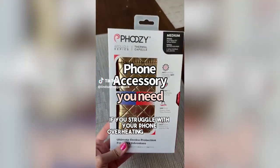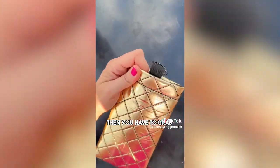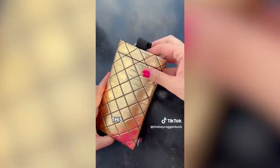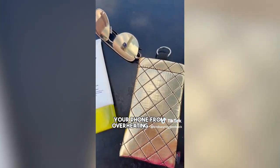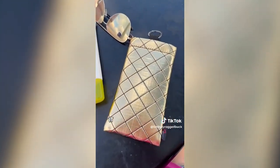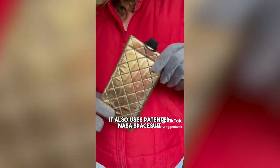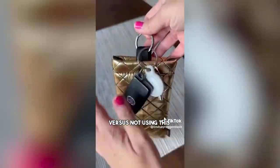If you struggle with your phone overheating in the sun — whether you're at the beach, the pool, or camping — you have to grab this phone case. As seen on Shark Tank, this award-winning phone case is made with a patented chromium thermal barrier that helps prevent your phone from overheating in hot conditions, and it even floats if dropped in water. It also uses patented NASA spacesuit technology to insulate your device in cold temperatures, extending battery life up to four times versus not using this phone case. This is definitely one I'm going to be using all year round.